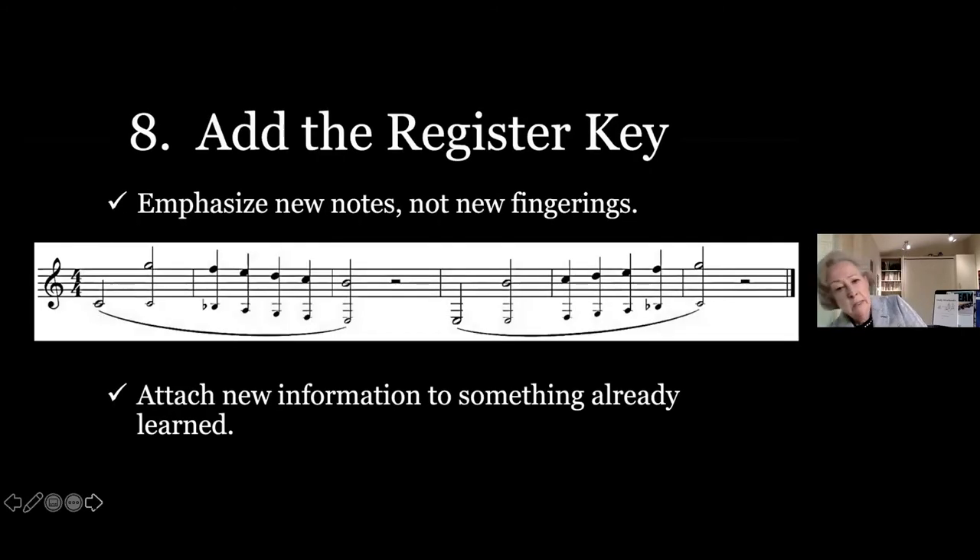Adding the register key comes next — after pinky finger gymnastics and chromatics. Emphasize that there are new notes but not new fingerings. All the students by this point know C, B-flat, A, G, F, E — and then you add the register key using the same fingerings. Eventually with enough repetition they'll recognize that the middle register simply has new note names. Unfortunately, flutes and saxophones move faster because they don't skip the octave — for them, a G is a G. But we don't have that luxury.